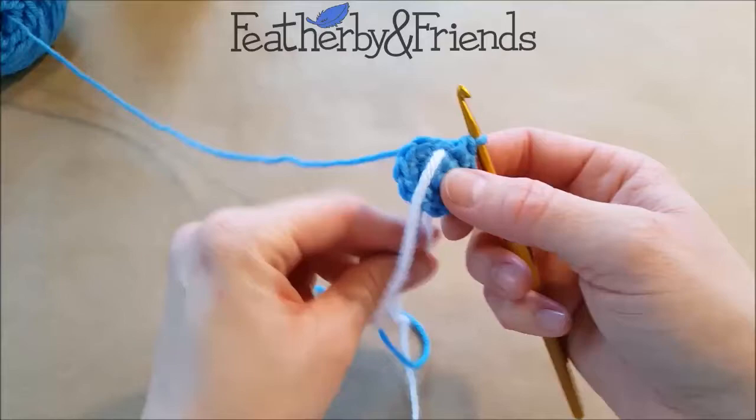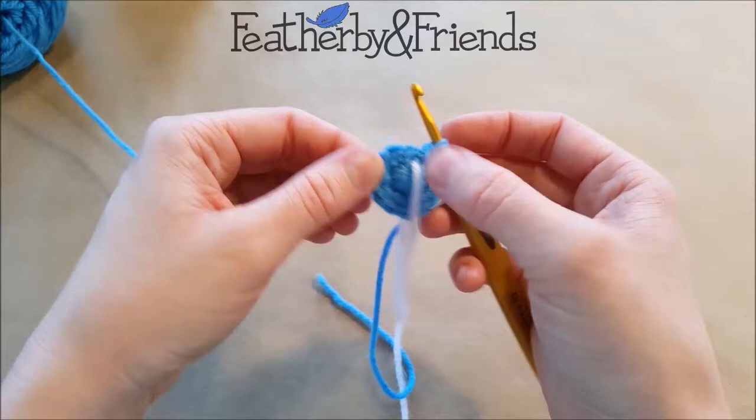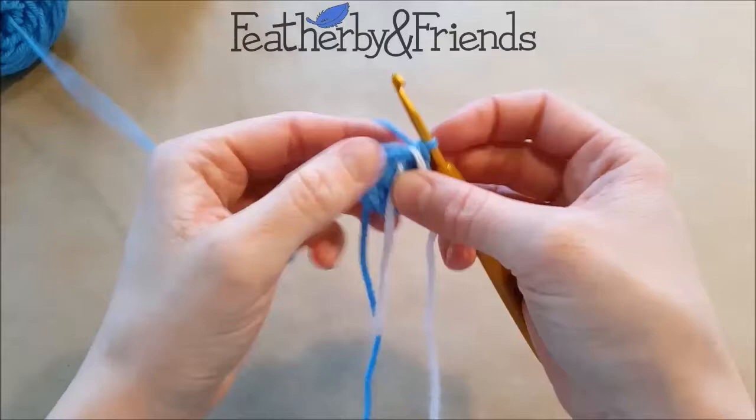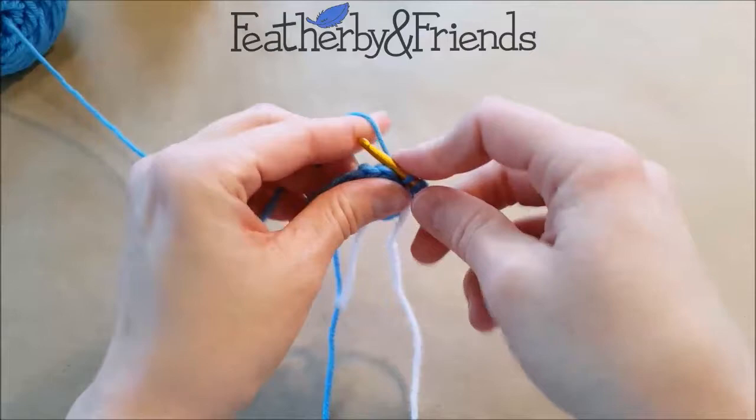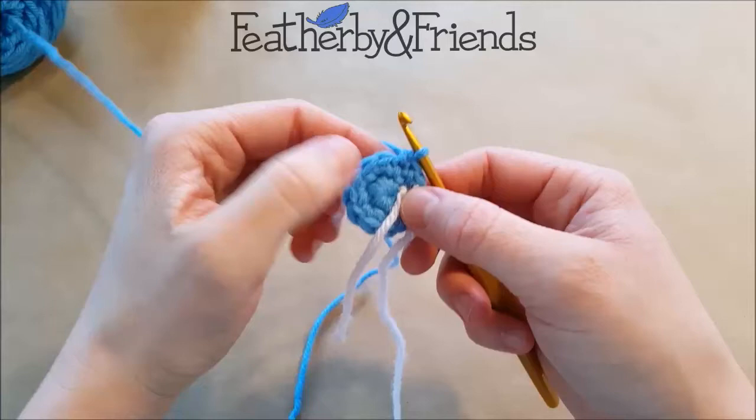For the wing, that is all the increasing we're going to do. So for the next three rounds, we're just going to single crochet around for a total of 12 single crochet, one for each stitch, making sure to flip that running stitch marker over at the beginning of each round. I'm going to pause the video here — go ahead and do three rounds of single crochet and then come on back for the next step.